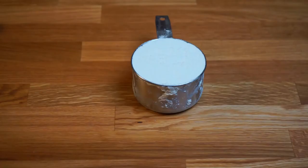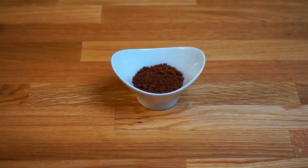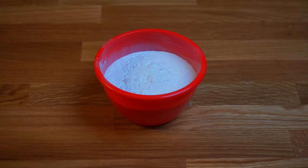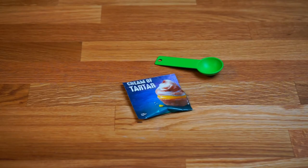For the cake we're going to need one cup of plain flour, 20 grams of cocoa powder, two and a half tablespoons of instant coffee granules, half a cup of milk, half a cup of cooking oil. In this recipe I use sunflower oil but you can use any other cooking oil, 180 grams of powdered sugar — you can use caster sugar as well — eight egg yolks and eight egg whites, one teaspoon of cream of tartar.